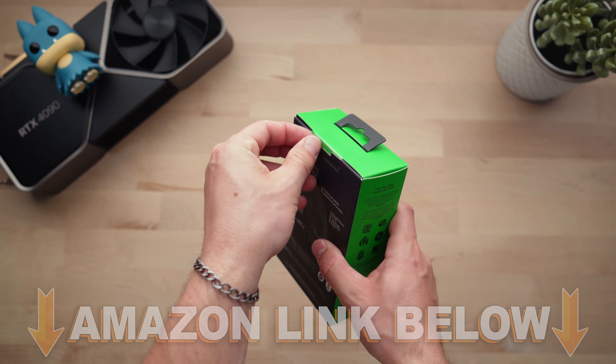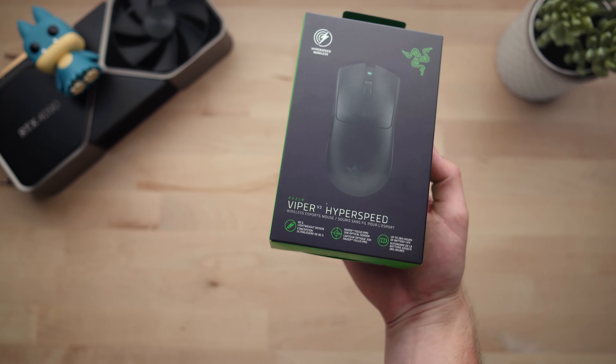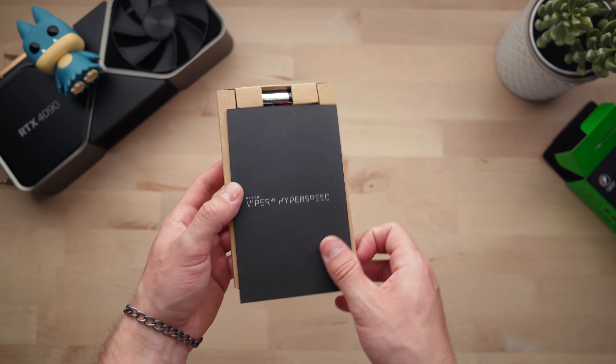Unboxing the Razer Viper V3 HyperSpeed. If you want to check it out there are Amazon links below, but let's get inside this box and then afterwards let's check out this mouse — you guys know what I mean. All right, opening this up.